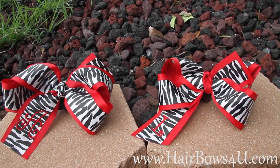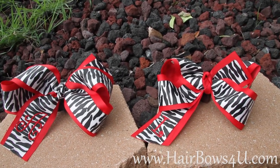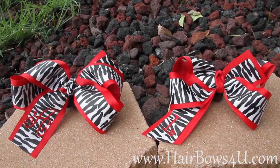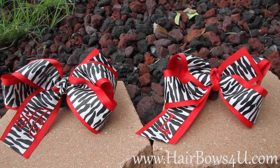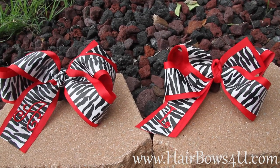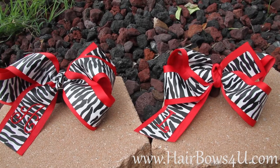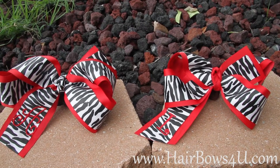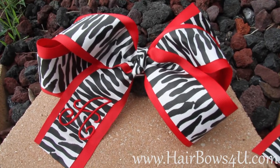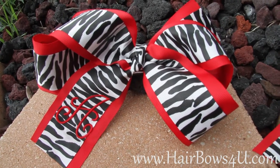This is the double layered red with zebra grosgrain ribbon. I am showing both of these with the added personalization to the bottom tail. There is a 2.25 inch red grosgrain ribbon on the bottom, then it is layered with a 1.5 inch zebra grosgrain.